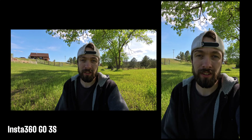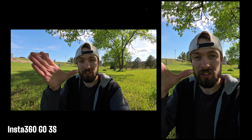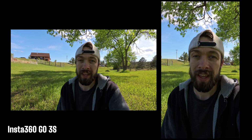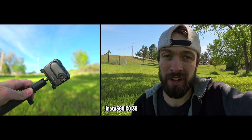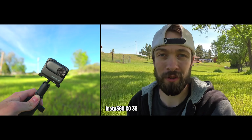This camera has a special video mode called free frame mode. What it does is it allows you to change the aspect ratio of a video even after filming it. So you can take the same video clip and export it with either a wide landscape 16 by 9 aspect ratio or a tall skinny portrait mode 9 by 16 aspect ratio. In free frame video mode, it also has horizon lock stabilization, which means you can turn the camera all the way upside down and the video will stay level the whole time.